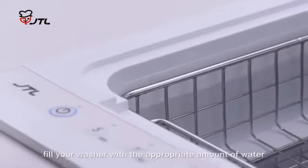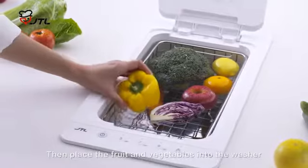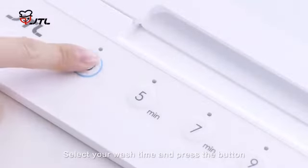First, fill your washer with the appropriate amount of water according to the amount of produce to wash. Then place the fruit and vegetables into the washer. Select your wash time and press the button.